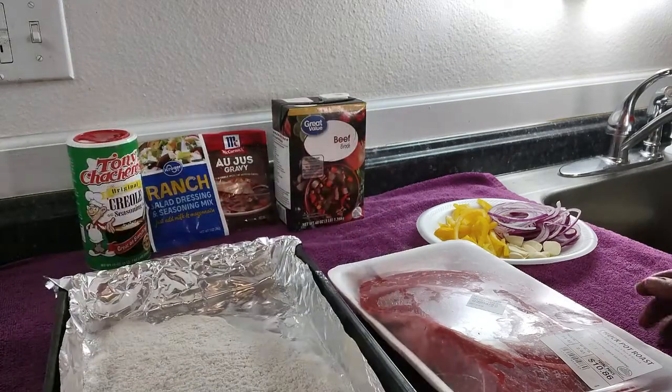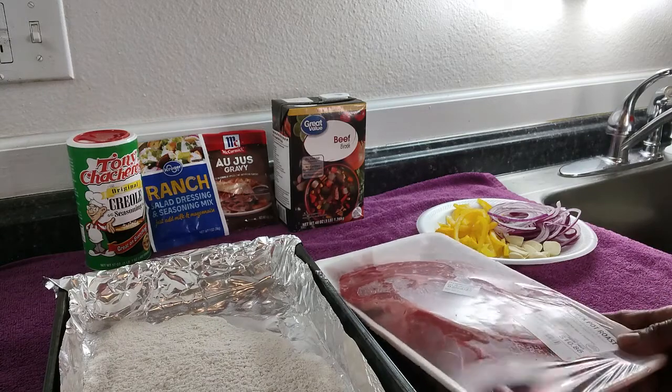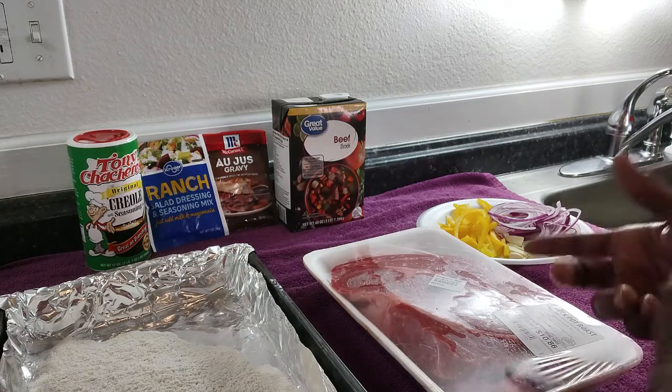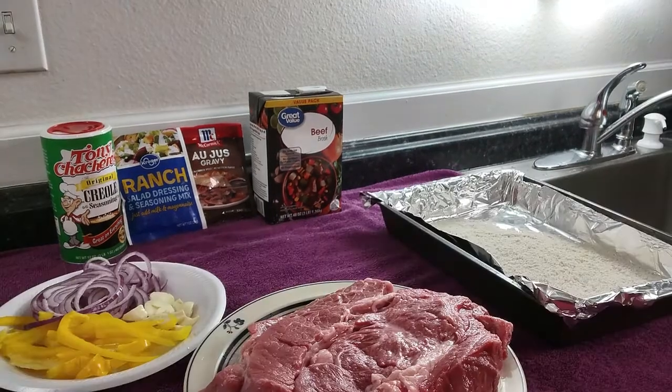This is some flour that I'm going to use to kind of batter the roast before we put it in. A lot of people would call this a Mississippi pot roast, but I'm not going to call it that because I'm going to tweak it and do other things to it. I'm going to go ahead and wash the meat and get the instant pot set up.